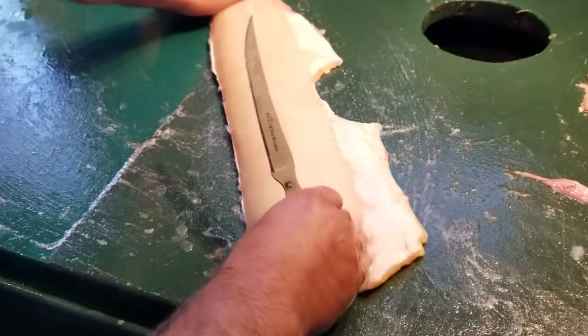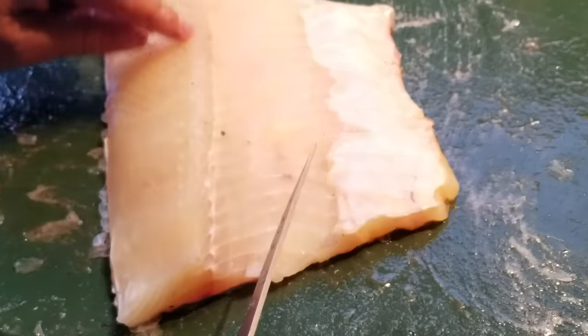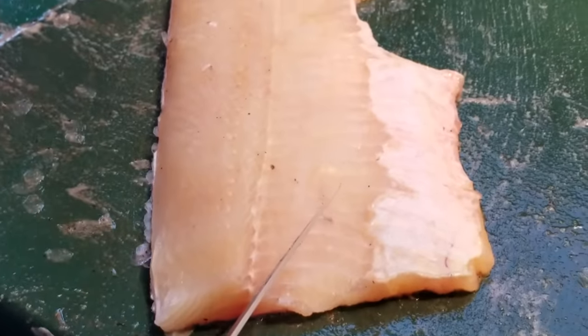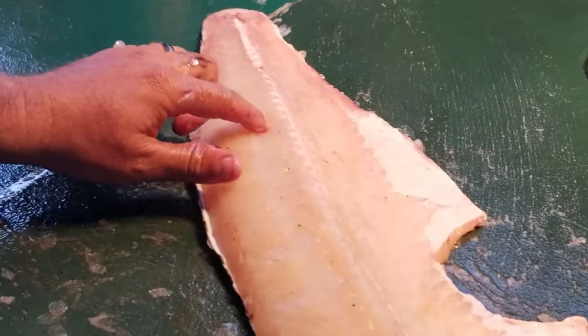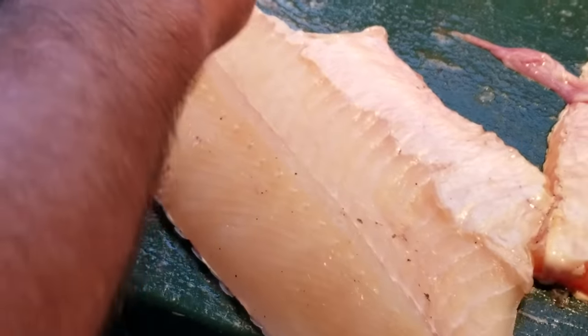Now this is why it's nice to have a big one — you can actually see the bone right here. It's a Y-bone, or it's an L-shaped bone once you fillet it in half. That bone goes all the way, and you can see where it stops right there — that's the last one. You can see every single bone all the way down there, so that makes it really easy.